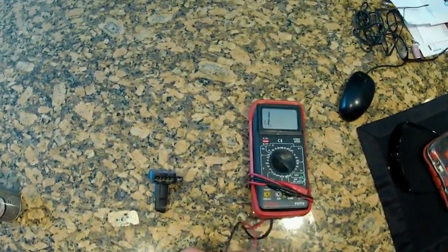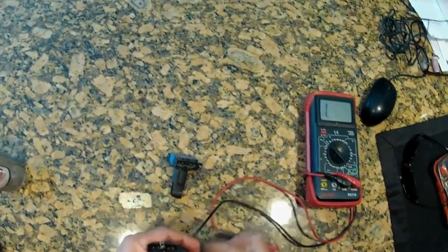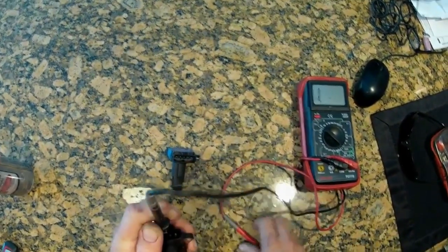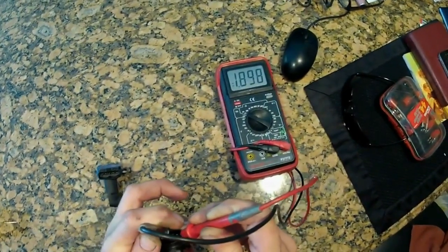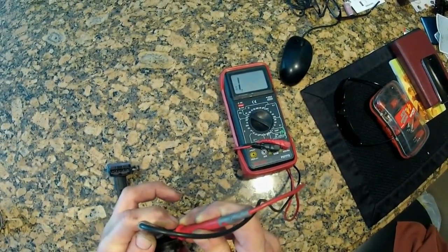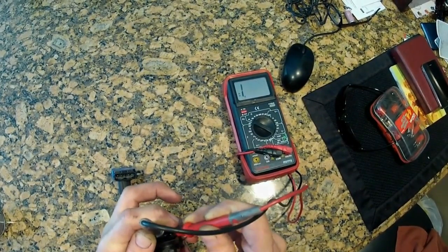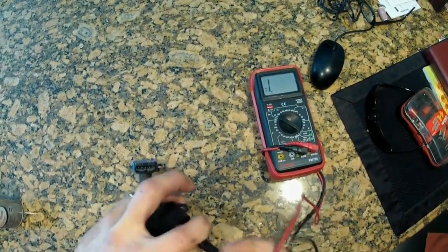We're going to measure the resistance in ohms from the middle one, and I am going to measure the last clip. Notice that I get about 1.8, 1.9 ohms. Now when I do the one next to it, I'm supposed to get about 1.1 ohms. So 1.8 and 1.1 ohms — that's on the good one.